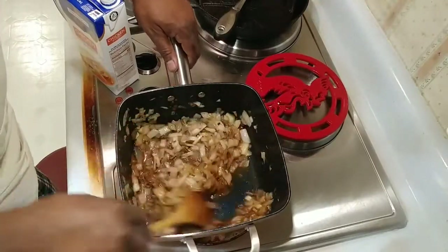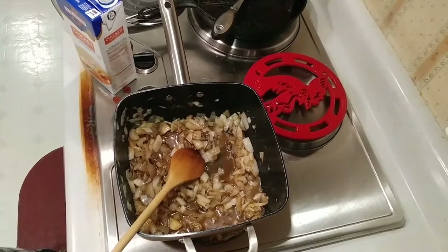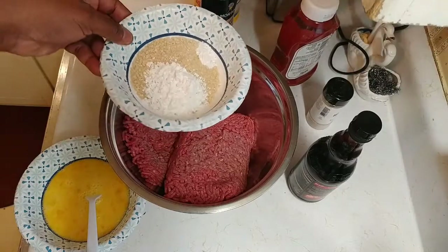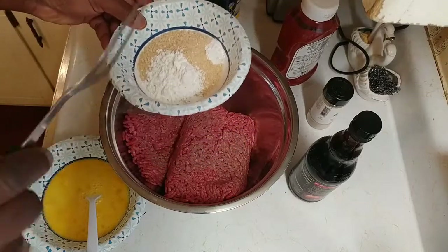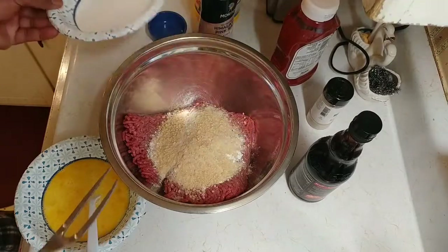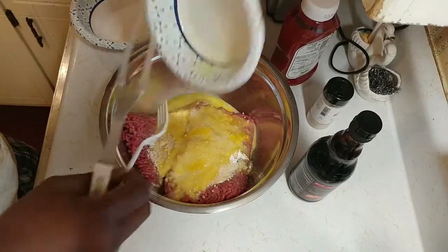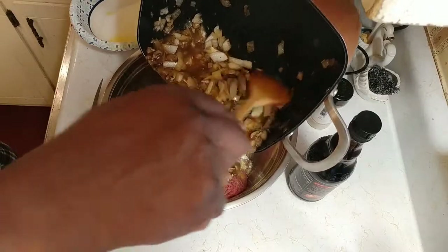Now we're gonna add about half a cup of breadcrumbs and one tablespoon of cornstarch. We're gonna add our eggs too. We don't want to mix this real dense — we want to mix it lightly. Then we're gonna add our onion mixture to the ground beef and combine everything together.